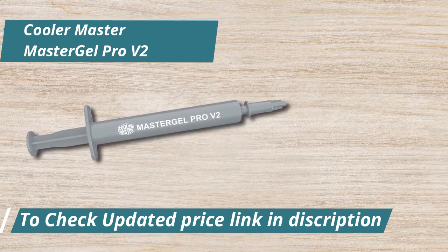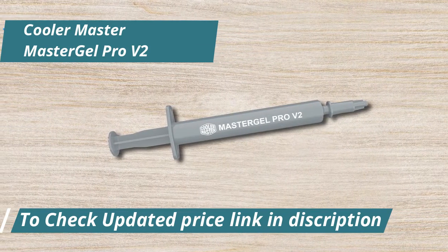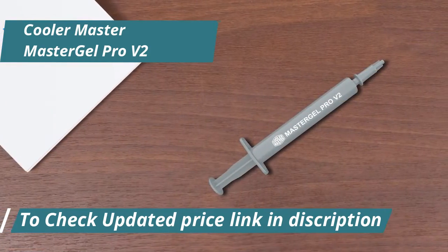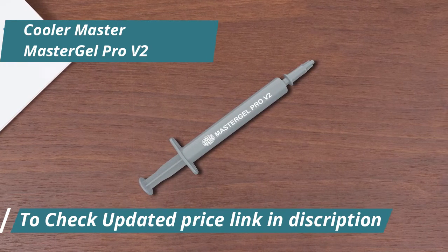Durability is a key factor when choosing a thermal paste, and the Master Gel Pro V2 doesn't disappoint. Once applied, you can rest easy knowing that it will maintain its thermal conductivity without drying out or degrading over time. This longevity means you won't need to reapply as frequently, saving you both time and money in the long run.